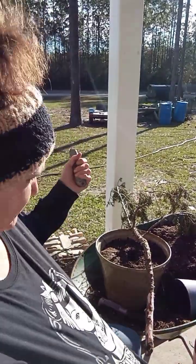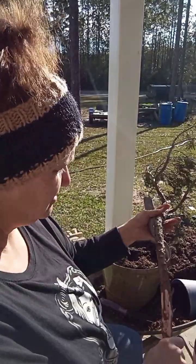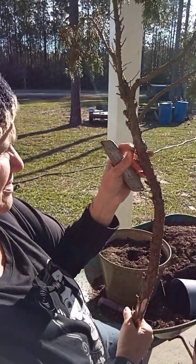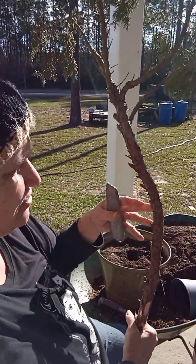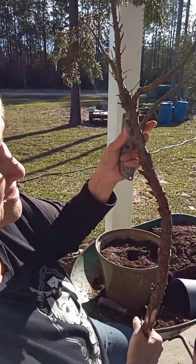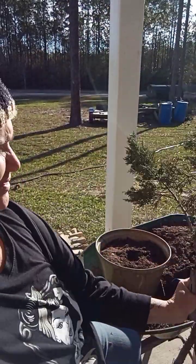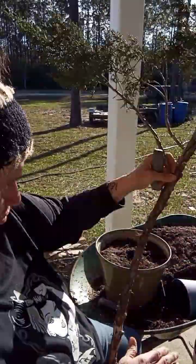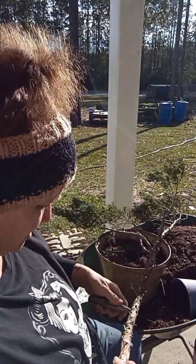I'm starting the propagation for my bonsai tree that's for the yard. I took off a lot of the limbs because I didn't want the energy to go to the green of these leaves instead of going to making roots, so I took off most of them. I left the top here — this was a pretty good size limb for a bonsai, but I wanted to try to do the whole thing.